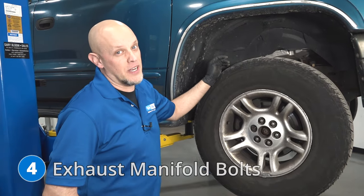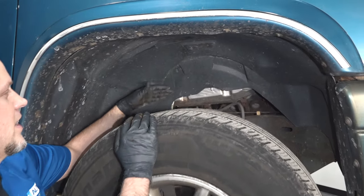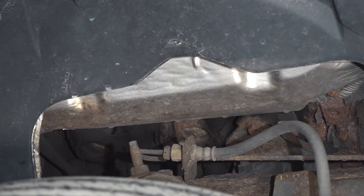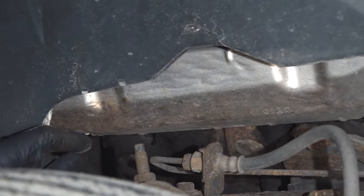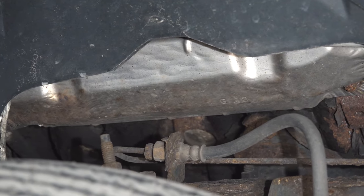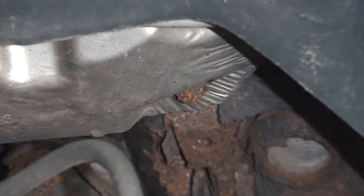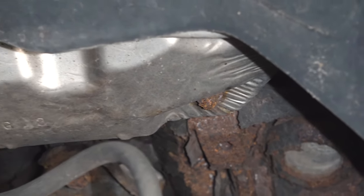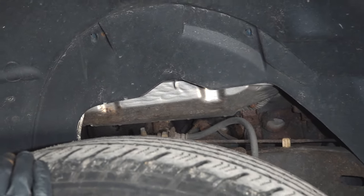Number four, exhaust manifold bolts. You may notice that as you drive the vehicle or try to accelerate, you hear a little ticking noise coming from the lower parts of the vehicle. A lot of times, that's broken exhaust manifold bolts causing a small exhaust leak. You can replace those bolts, but it's not the easiest job — you pretty much have to remove the whole manifold, extract the broken bolts, put the new bolts in, and you'll want to replace the gasket when you do that.